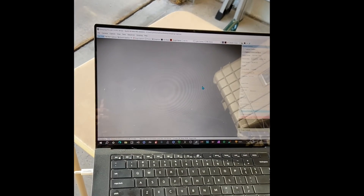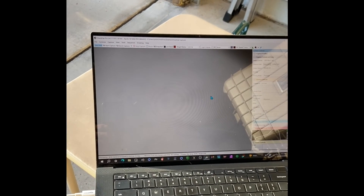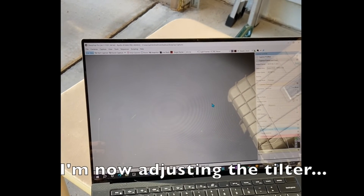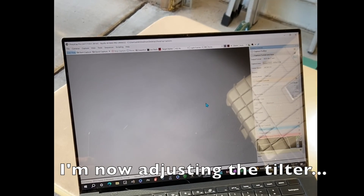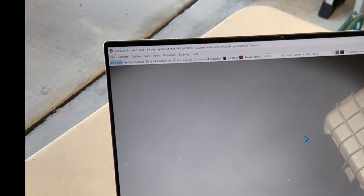I find it's best to deliberately be out of focus, as the Newton rings are more visible then. With the fast tilter, you tighten one side while loosening the other. You'll notice the rings start to shift to one side and then broaden in thickness until, with luck, they disappear completely.